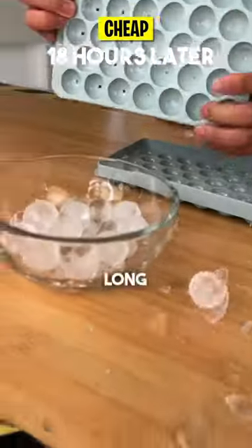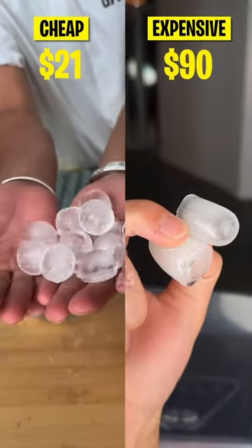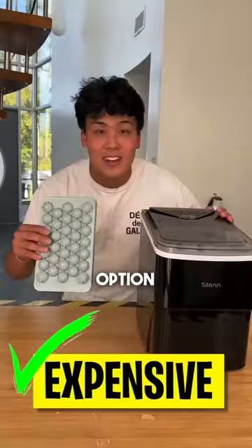So overall, if you don't care about how long it takes for the ice to be made, go with the cheap option. But if you want it as fast as possible, go with the expensive option. And expensive wins!